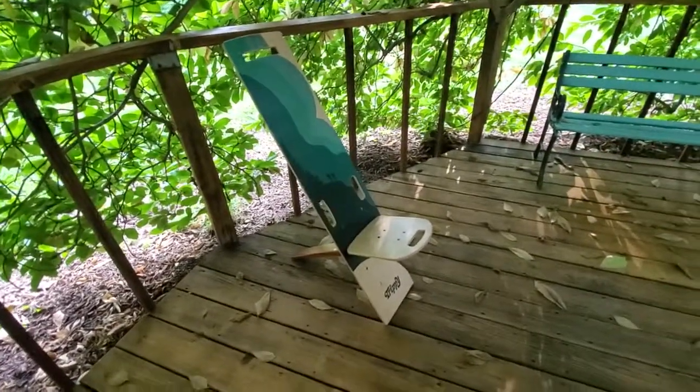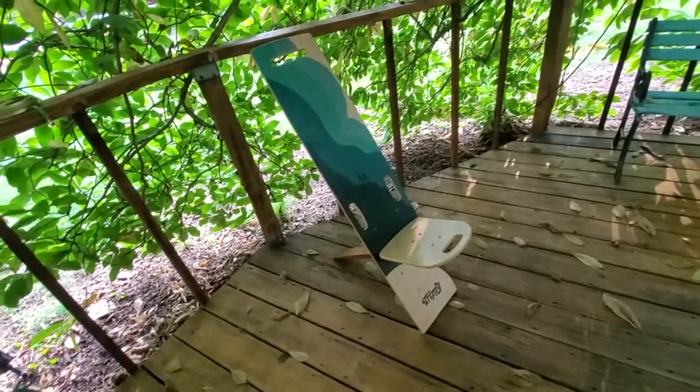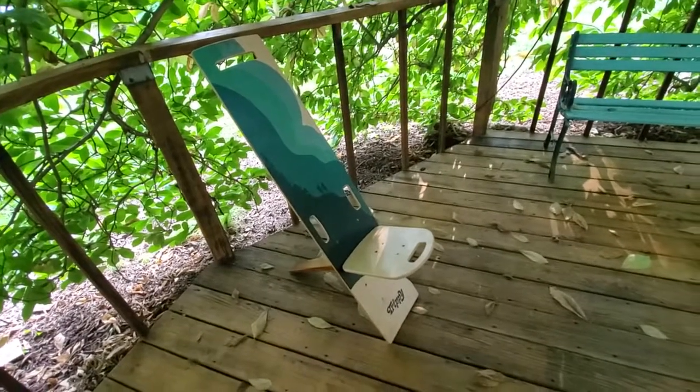So there you go — a super quick look at the Trippi Outdoors camping chair. Please like and subscribe to my channel, it's super helpful. I'll put a link in the description below to a more in-depth blog that I've written, as well as a link to the lowest online prices.